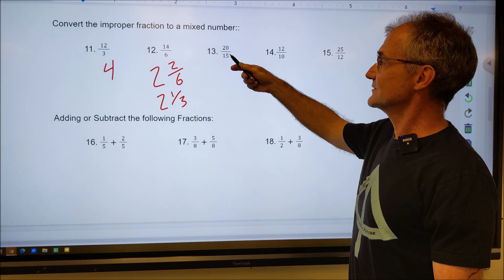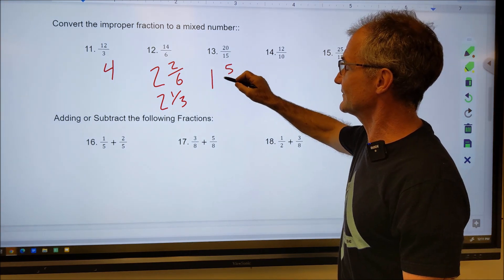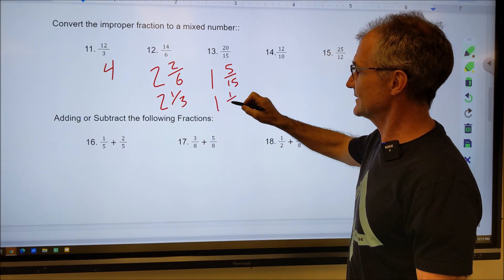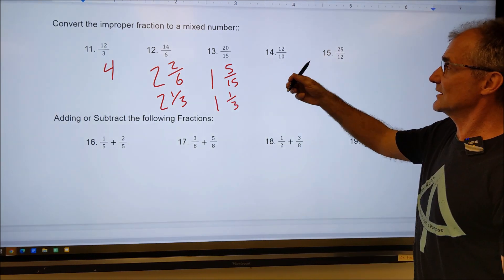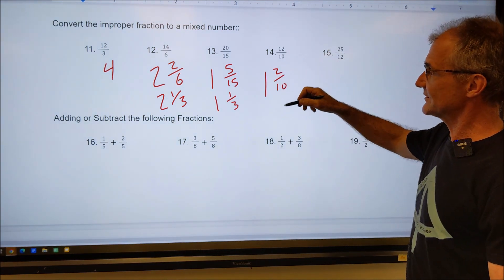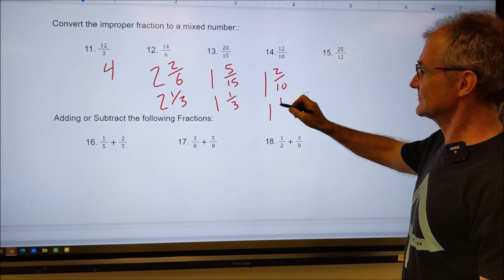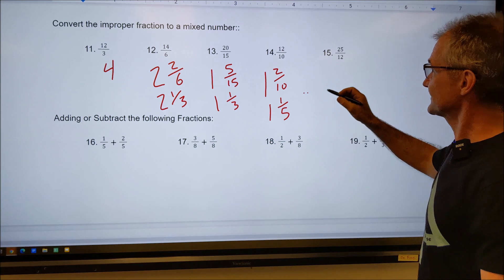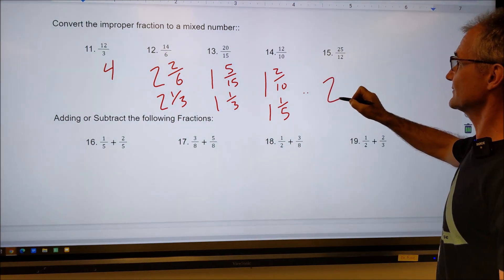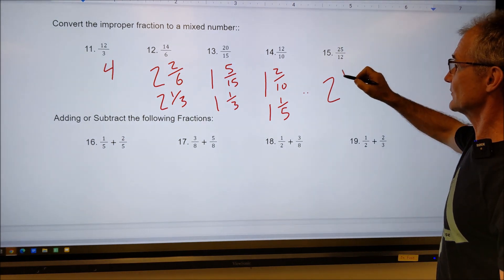For 20 over 15, 15 goes into 20 one time with five left over — that's one and five fifteenths. Reduce that fraction: five goes into five once and into 15 three times, giving one and one third. For the next one, 12 goes into it one time with two left over — reduce that fraction, both are even, divisible by two, giving one fifth. And 12 goes into 25 two times — that's 24 with one left over — giving two and one twelfth.